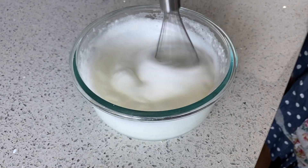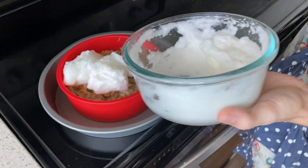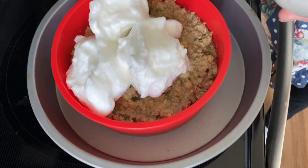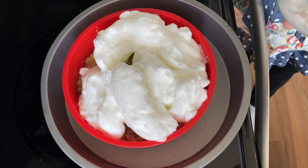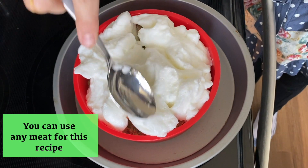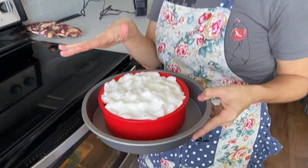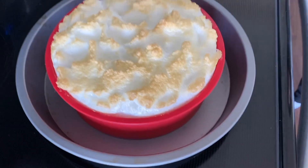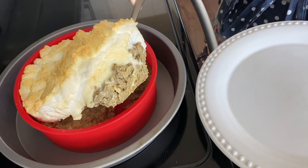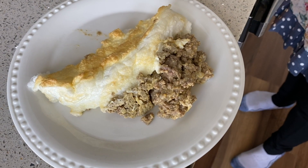Next we're going to whip our egg whites for the topping. Three egg whites right here. You don't want it to have that stiff peak — not really droopy either. And we're just going to spoon this on top. This is supposed to be like the mashed potatoes that are typically on top of a shepherd's pie. So you don't want to smash it down because it'll get all the air out. You can really do this with any meat you want — back in the day it was usually a mix of lamb and beef. We'll put this in the oven just until the top is brown, about 10 minutes. It has this nice fluffy layer on top. Carnivore shepherd's pie.